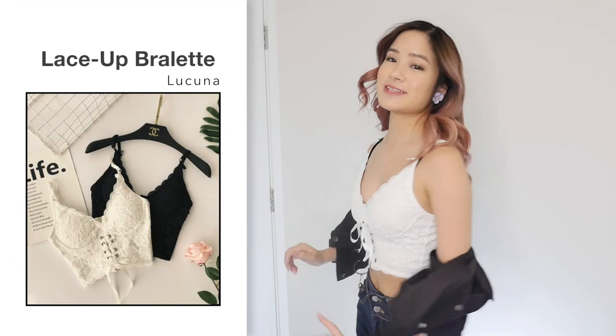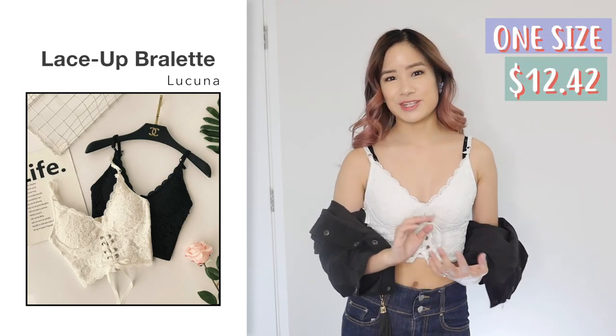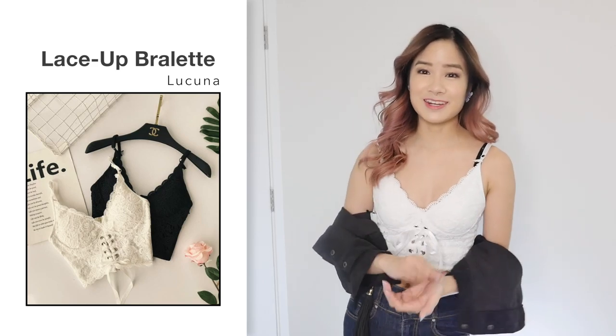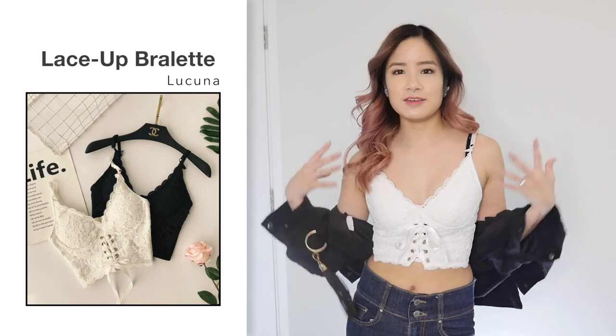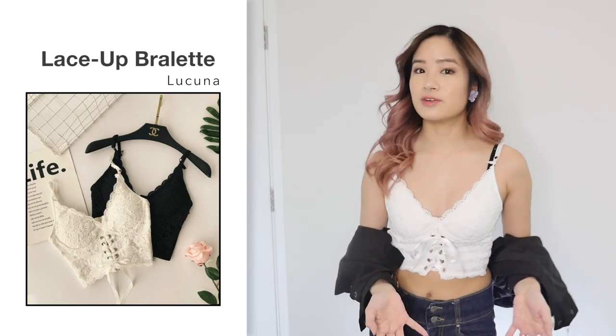First item is this lace-up bralette and I got this in one size in white for $12.42. Recently I've been buying a lot of bralettes because I think they're very convenient to have and they look good as well. So obviously, you can't wear just this to school, but I'm just wearing it like this to show you guys what it looks like.